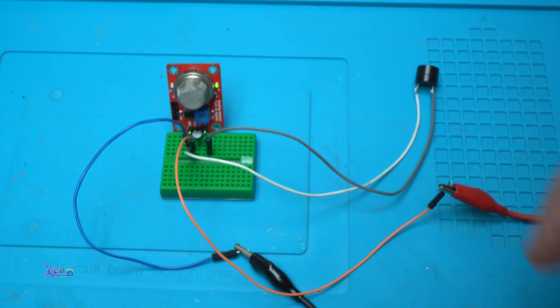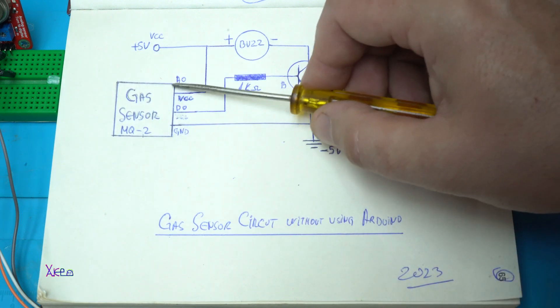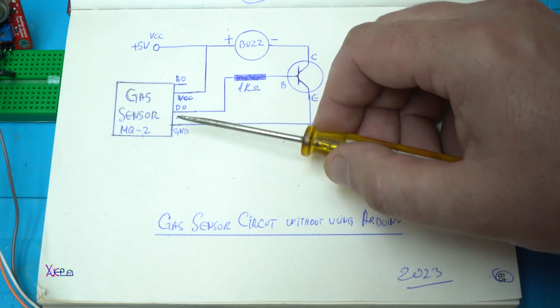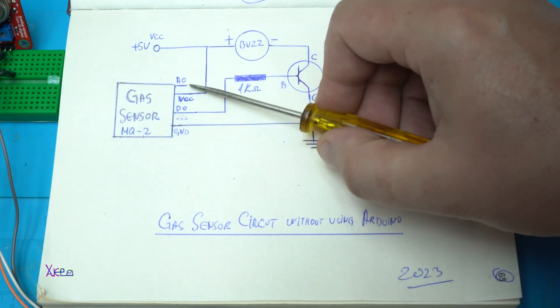Now I'm going to explain the circuit. Here is the gas sensor — in this case the MQ2 sensor — which has four pins: the first is ground, the second is VCC or positive supply, then digital output, and analog output.